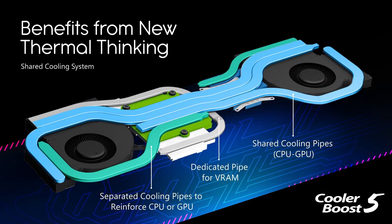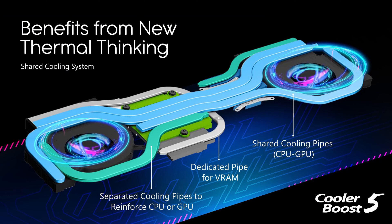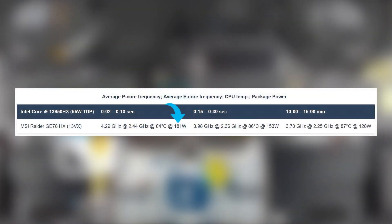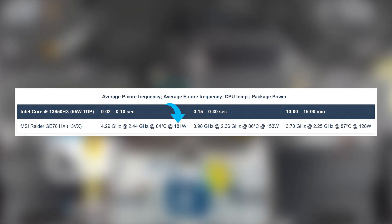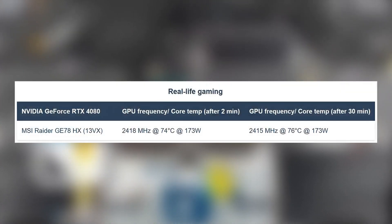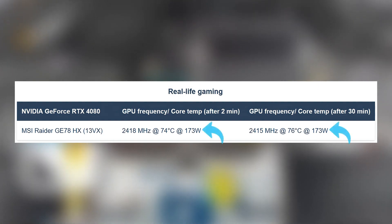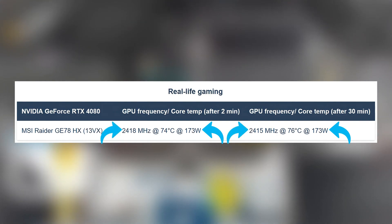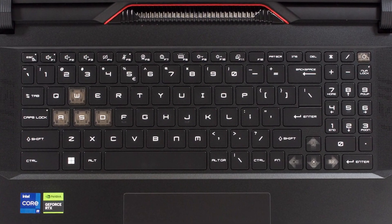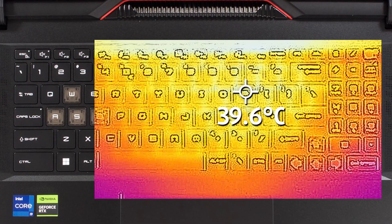With such powerful components, you need as many heat pipes as possible — here we have five, some of which are pretty long and curve around to cover more area, with two fans and heat sinks taking the heat away. The CPU reaches 181 watts in short bursts, and even after 15 minutes of stress testing, the chip kept a TDP of 128 watts. The RTX 4080 runs at 173 watts, close to the 175-watt limit, reaching speeds of more than 2.4 GHz. With all that power comes a lot of noise, but the base remains comfortable with a hotspot of only 39.6 degrees Celsius.